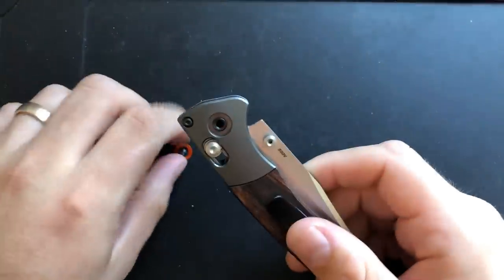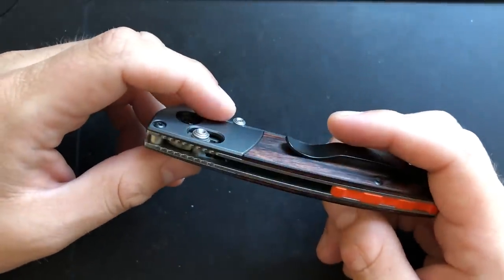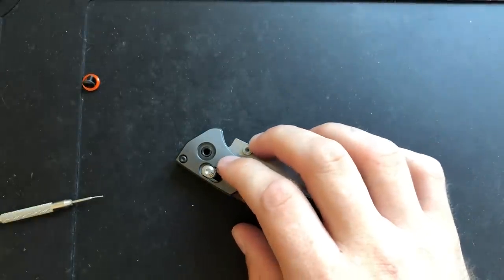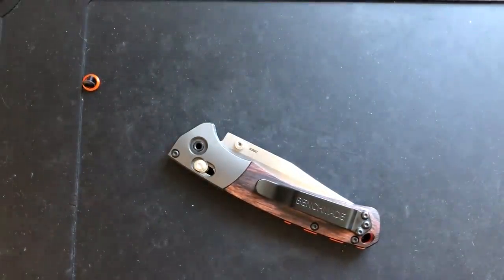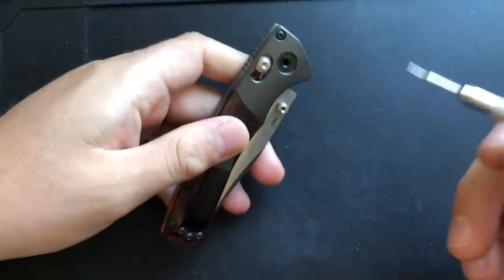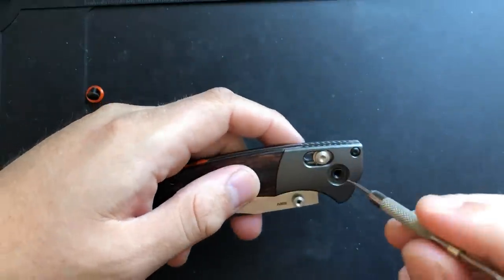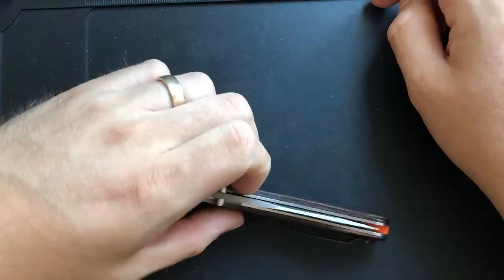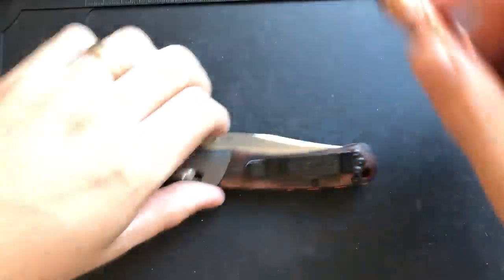Anytime you're disassembling a Benchmade Axis Lock knife, you have to ask yourself one big question: whether you want to do a full disassembly and break everything down, or do a partial disassembly and just pop out the pivot. Let's go ahead and do the whole damn thing — famous last words.